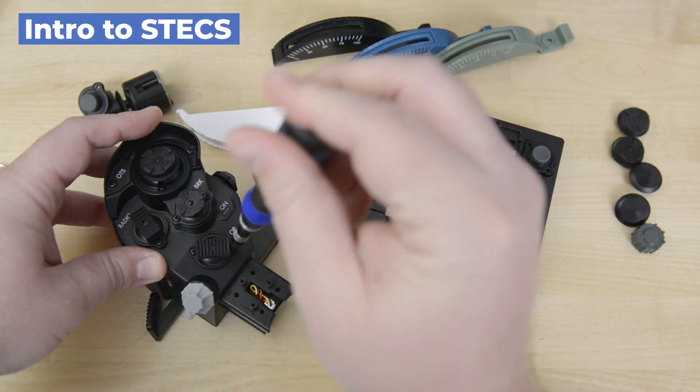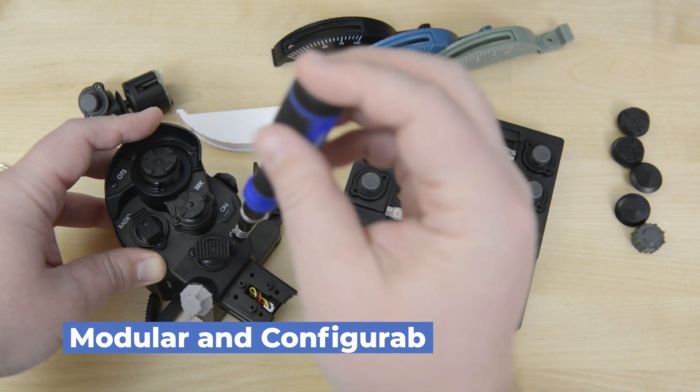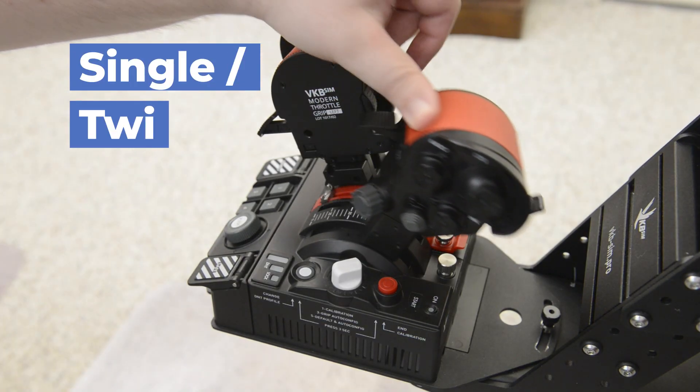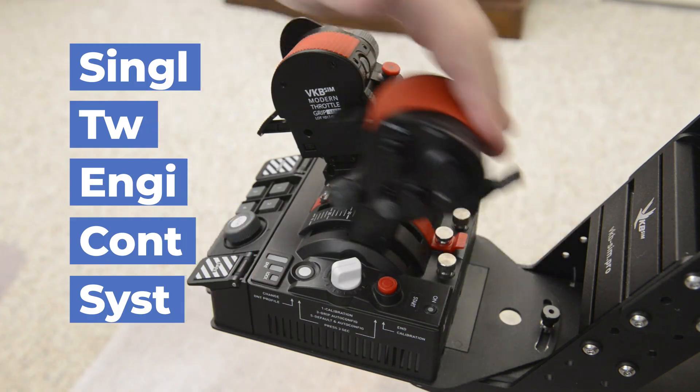Let's take a moment and become familiar with the STEX modularity and features. As with most VKB controllers, STEX is highly modular and configurable. STEX stands for Single Twin Engine Control System, and can be composed of combinations of these five main components.